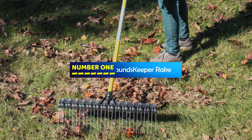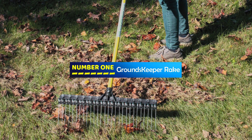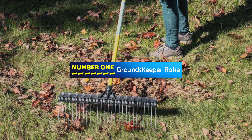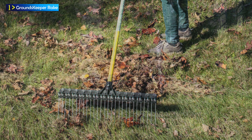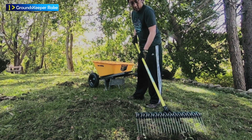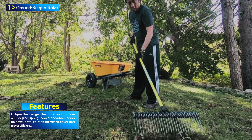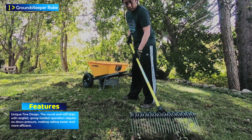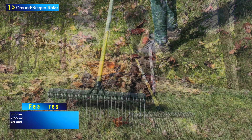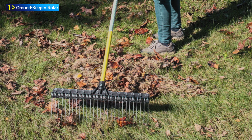Number 1: the Groundskeeper 2 Rake. The Groundskeeper 2 Rake is a versatile and efficient tool designed to simplify yard work, landscaping, and lawn maintenance. It features a distinctive design with round, stiff tines that operate differently than the flat, flexible tines commonly found on other rakes. This innovative design, equipped with angled, spring-loaded tines, makes it easy to use and highly effective.